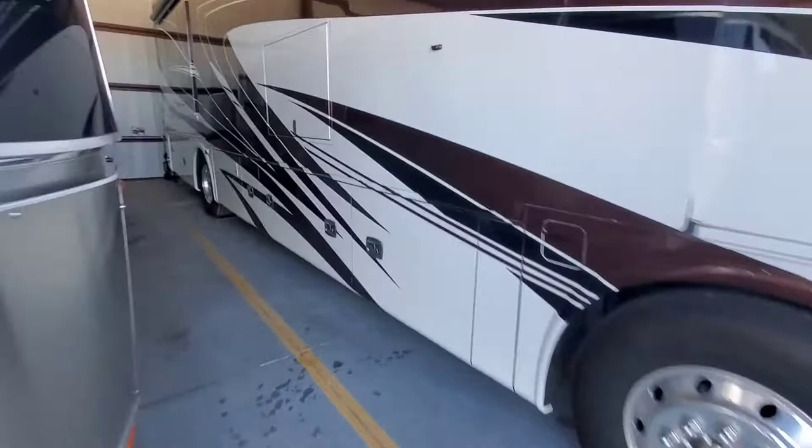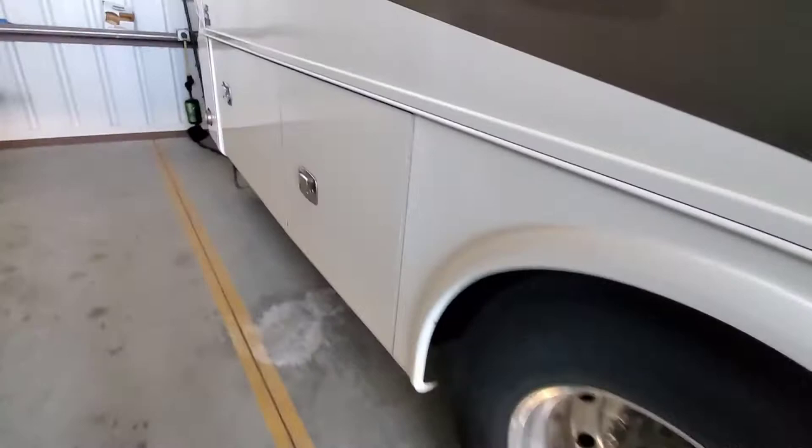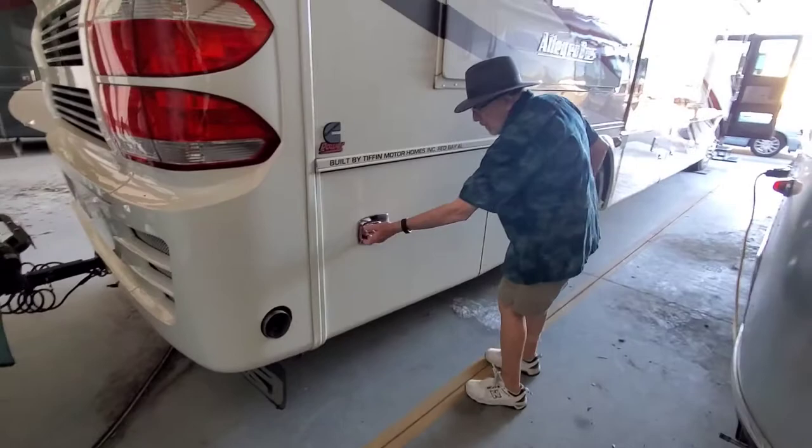Our batteries for this are located in the back, usually behind the passenger side wheel well. We'll open up this compartment back here and usually there will be some batteries that slide out on a tray.